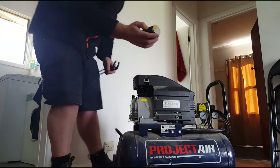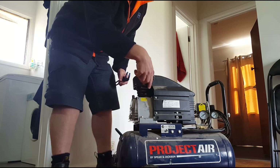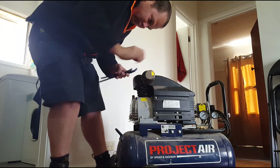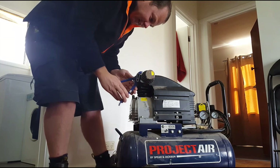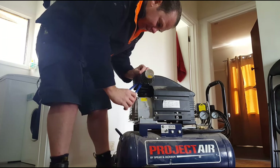We're going to take our air cleaner that we've put together and just screw it back in the hole. I've found that the centre of these slip jaw pliers can make that job a bit easier.